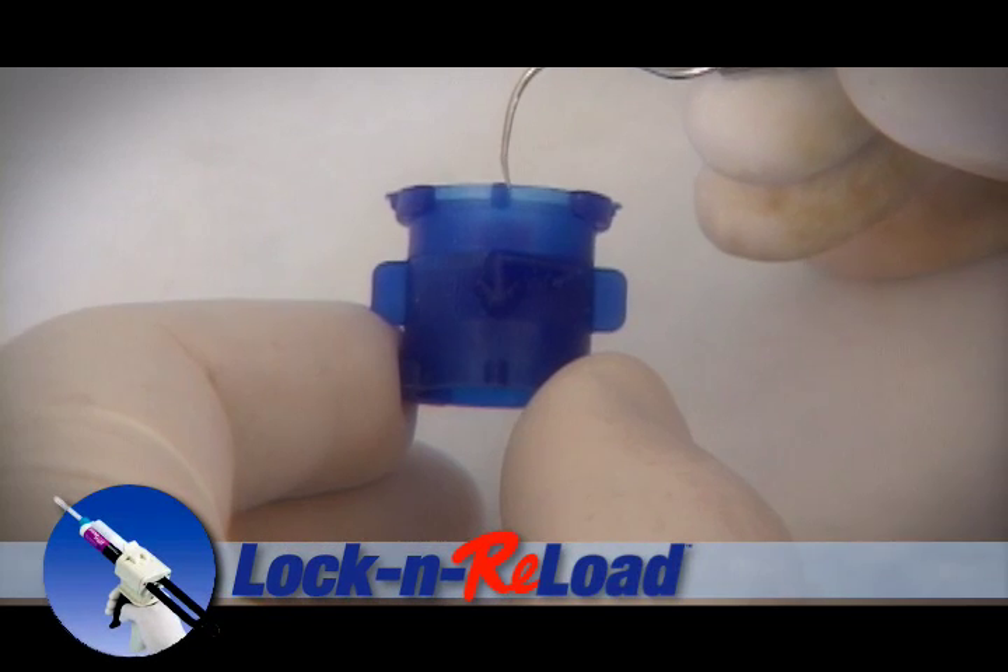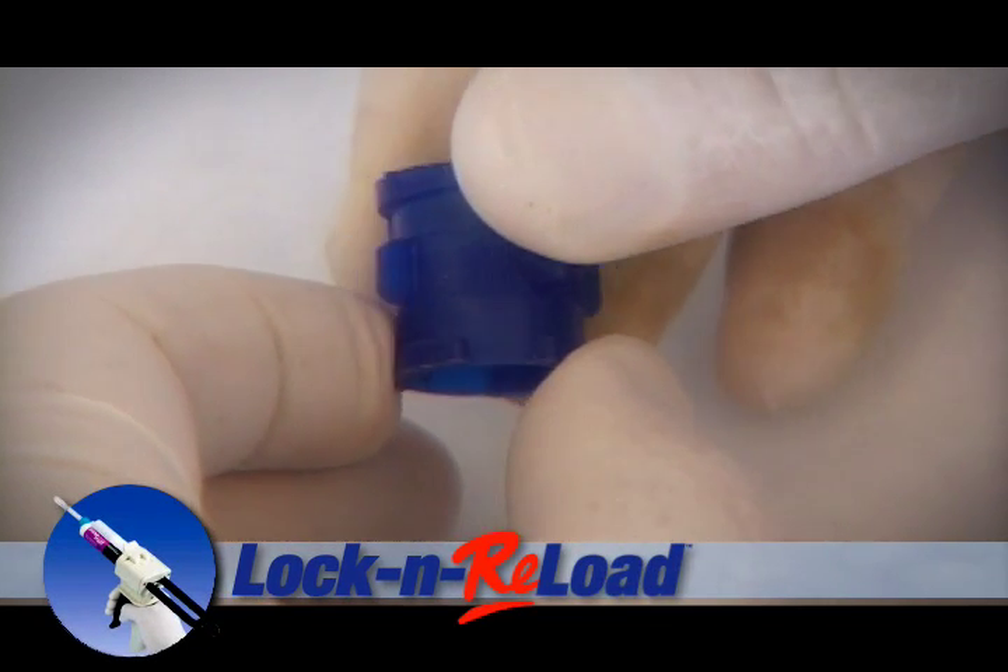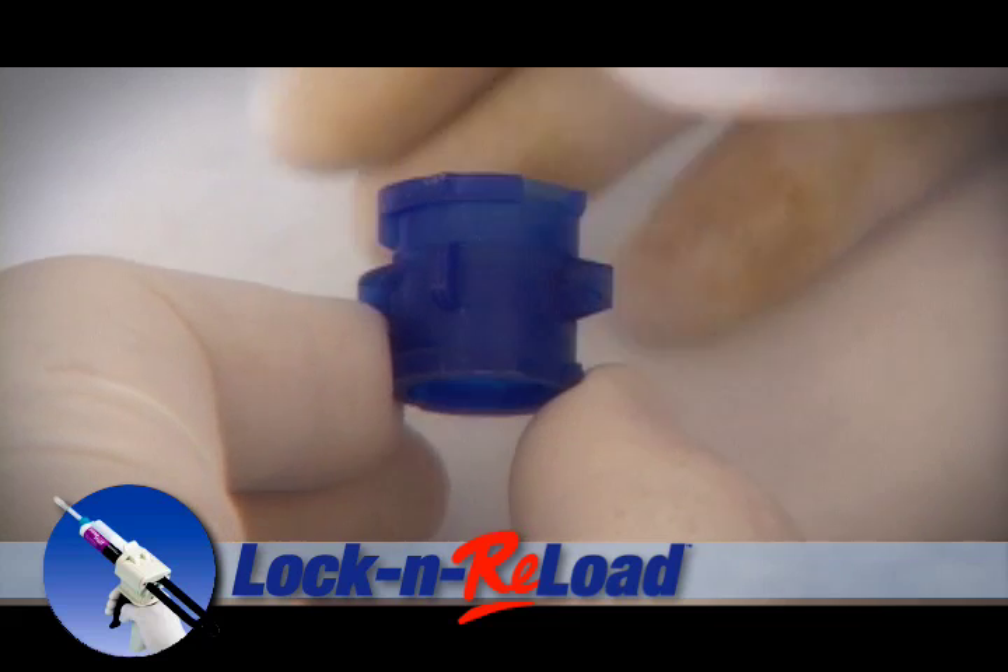Once the two cartridges are coupled together, you turn the tab in the direction of the arrow and it will lock the tubes in place so they can't come apart.